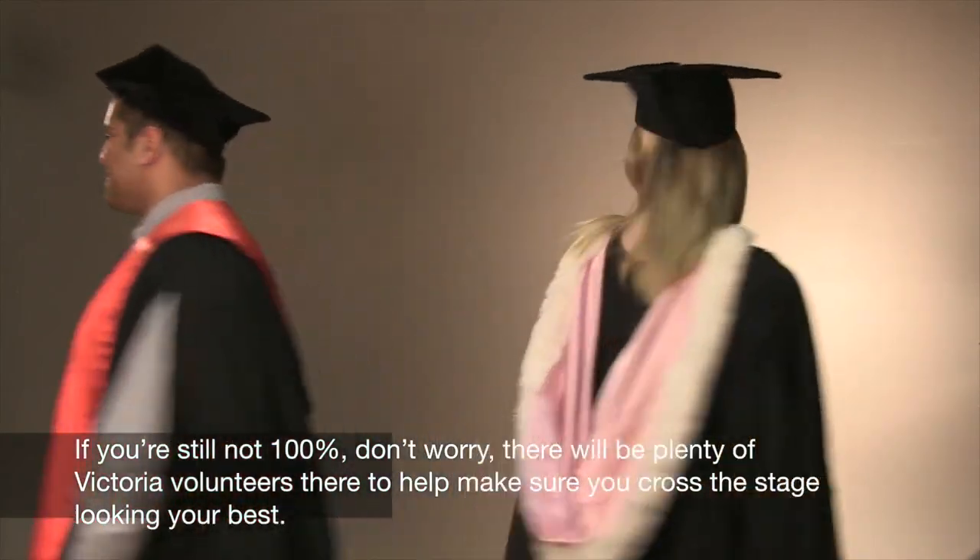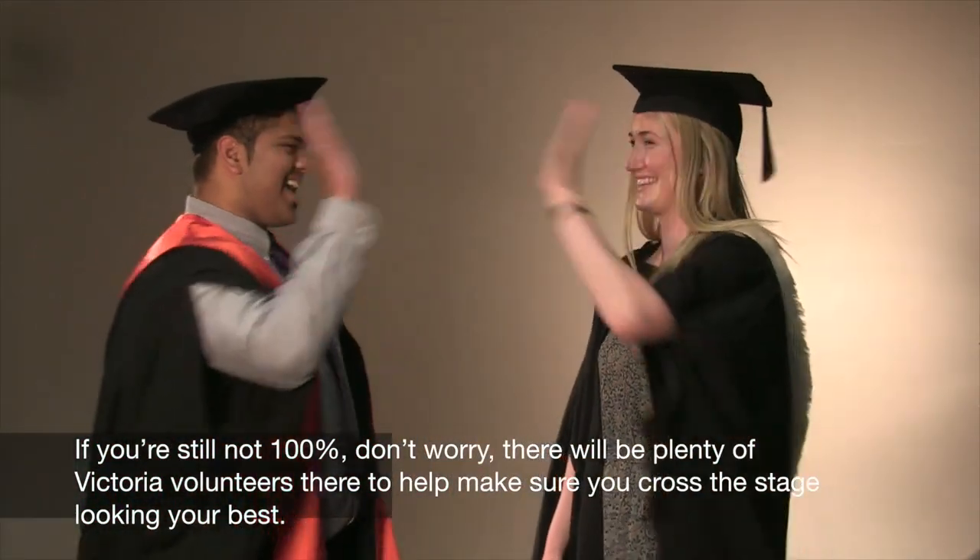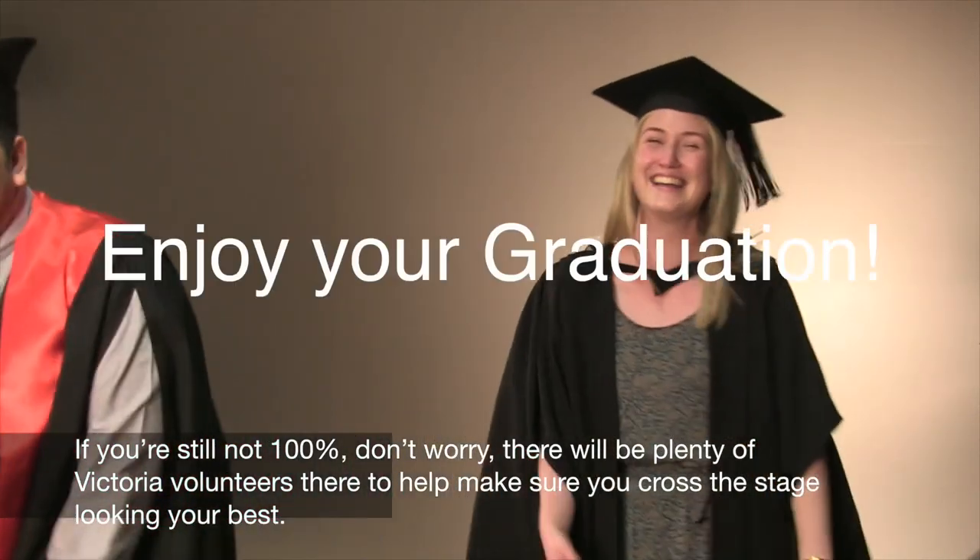If you're still not 100%, don't worry. There will be plenty of Victoria volunteers there to help make sure you cross the stage looking your best.